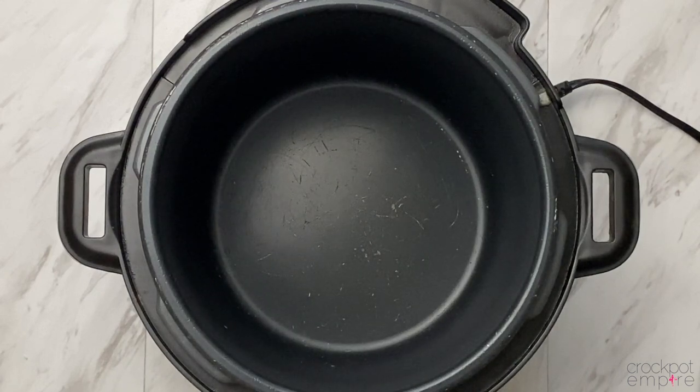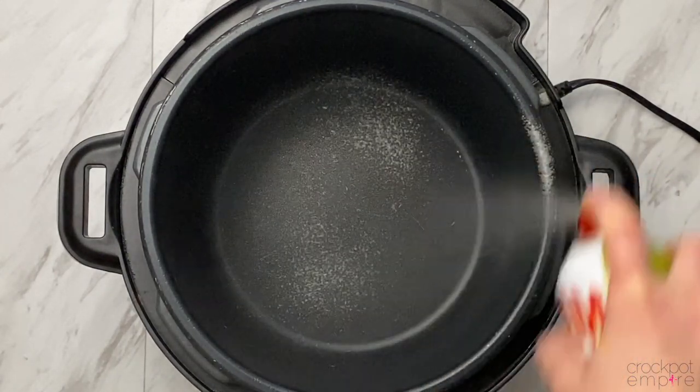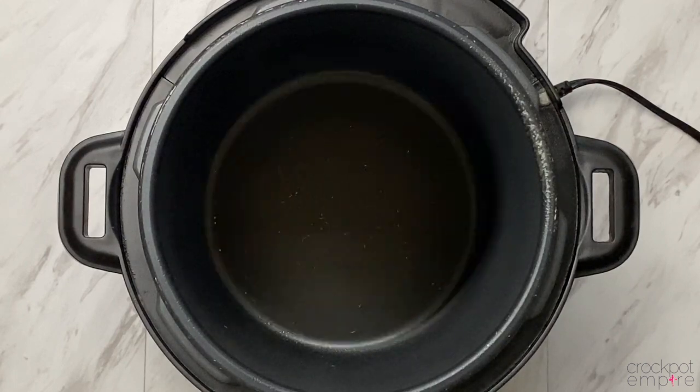If you do decide to not wash your rice, I highly recommend spraying your inner pot with cooking spray. But again, I tried it both ways, and if you don't, don't worry — it will still turn out just fine.